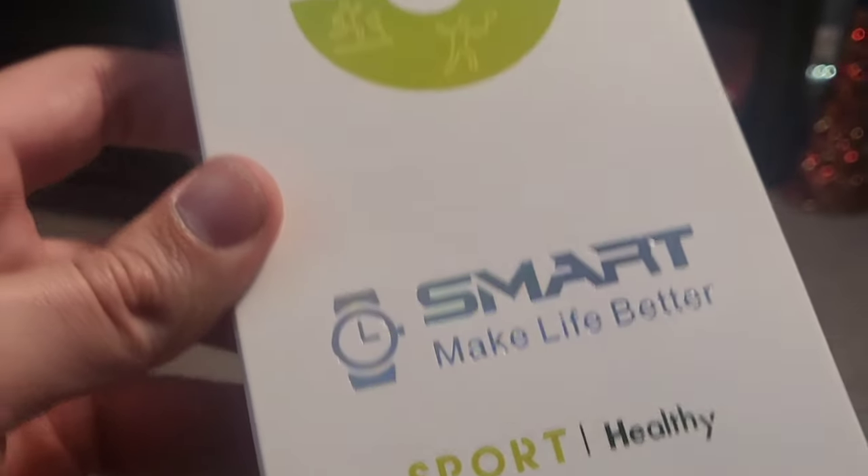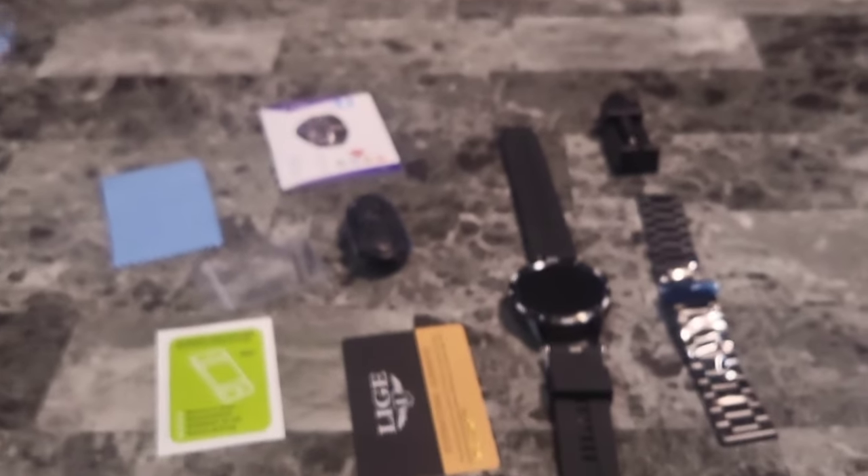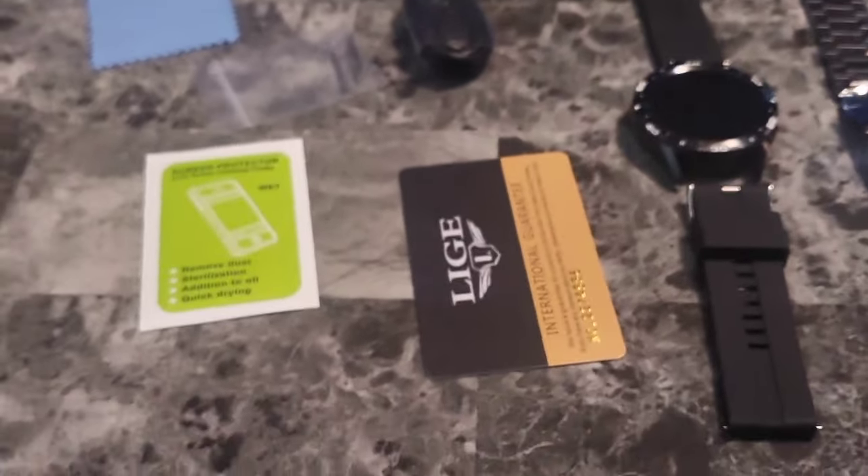Well, look, here's the box it comes in. Looks pretty cool. Speaks of a healthy life. Alright, packaging aside, here's what we're finding inside the box.